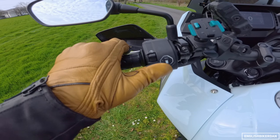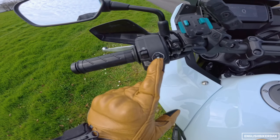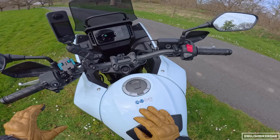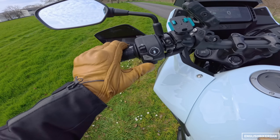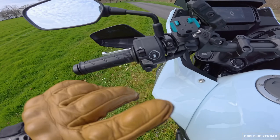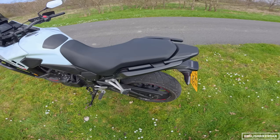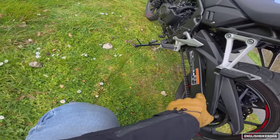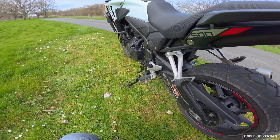There's new switchgear with a slightly unusual-looking button. The switch gear is okay, though I do prefer having the indicators and horn in specific positions — that's just a Honda thing. The monoshock is just tucked in there. If you want to change the preload you're going to have to get your C-spanner out.